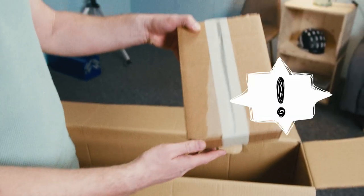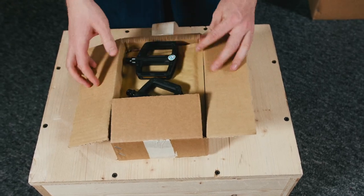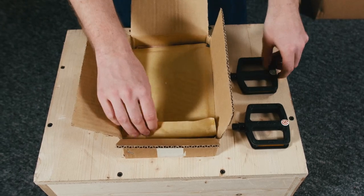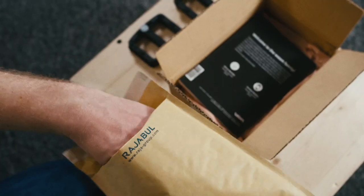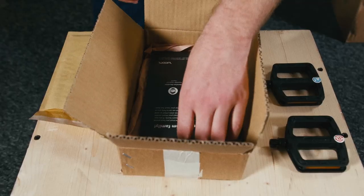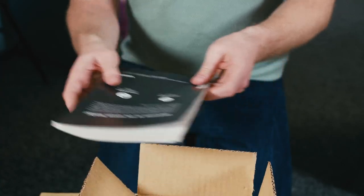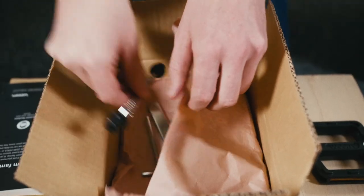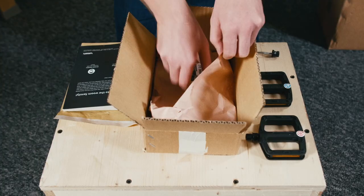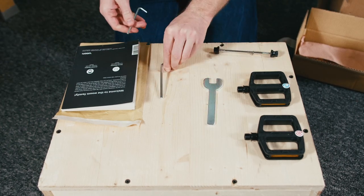Now it's time to take out and open this little box. Your pedals are inside — let's put them to one side for now. There's an important locking bolt for your stem inside this envelope, which we'll need later. And here's the instruction manual for your bike — give it a good read and look after it. This is the bolt-on skewer for your front wheel, and these are the tools you'll need to build your bike: a pedal spanner and two hex keys.